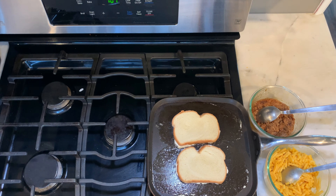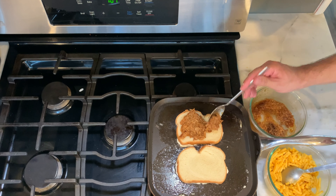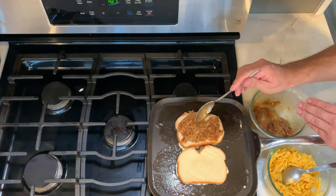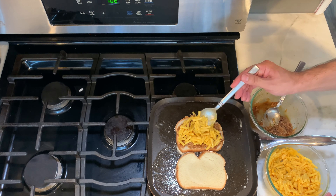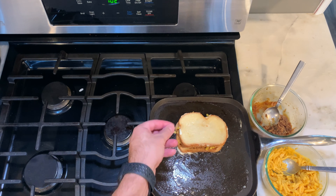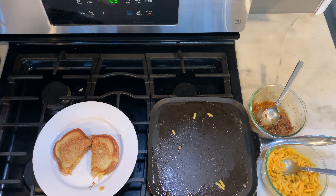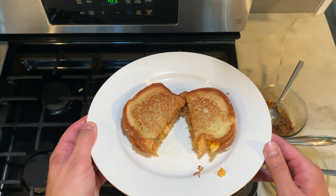You'll put the Jack Daniels pulled pork in, then you'll put the mac and cheese in, and you'll put the other toast on top. You'll grill both sides.